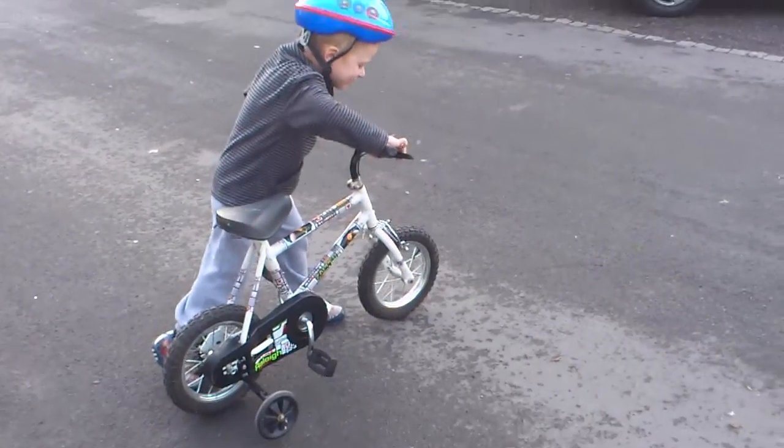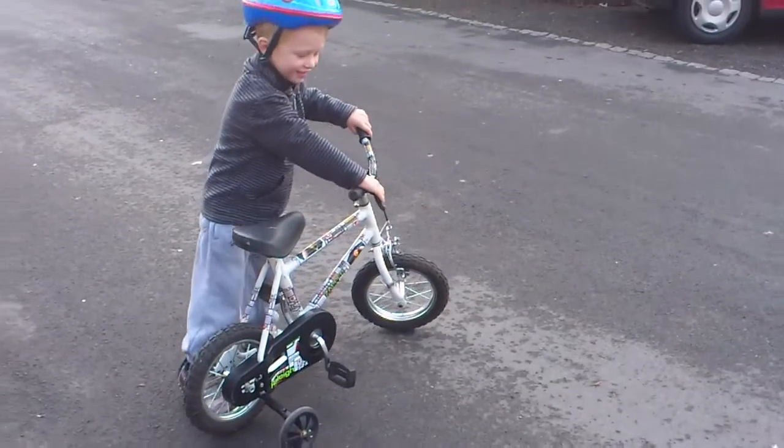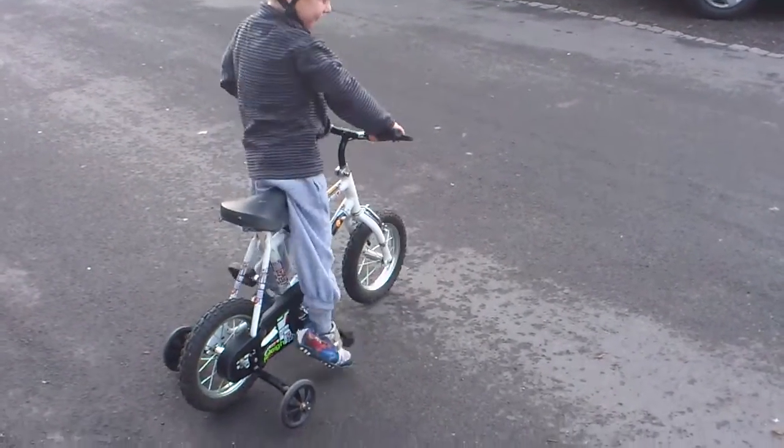Look, look, look. This one's a bit fast, isn't it? Just climb on, mister. I can't climb too big.